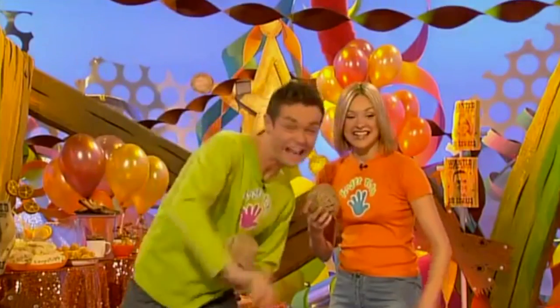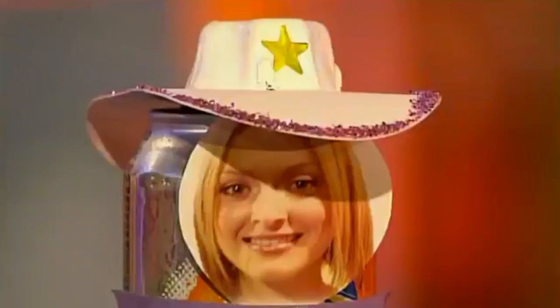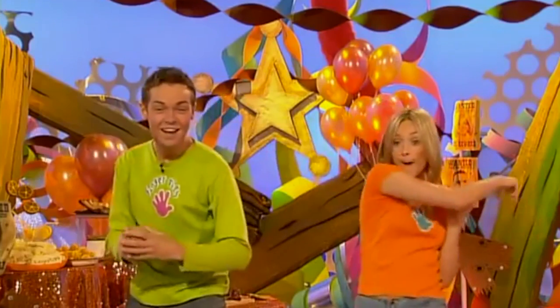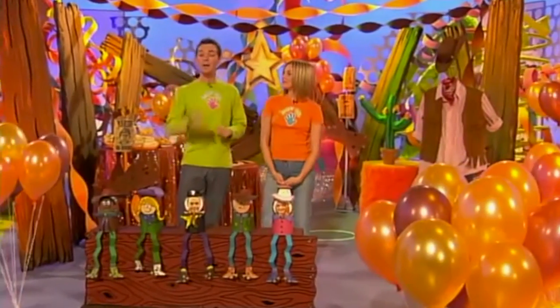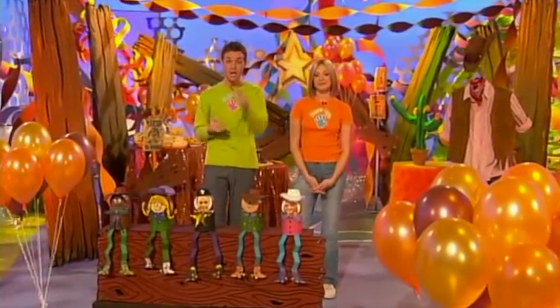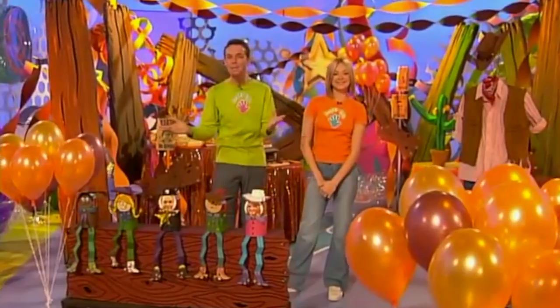This is Fingertips Tin Can Alley. The idea of the game is to take it in turns and knock over as many Tin Can Cowboys as possible. But don't knock over the sheriff, otherwise you'll lose the game. So if you have a birthday party coming up, why not make this top game the centrepiece of your own Fingertips Western Party? How cool would that be?